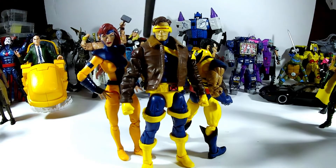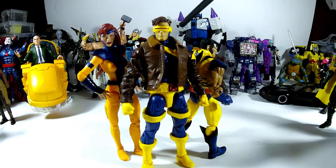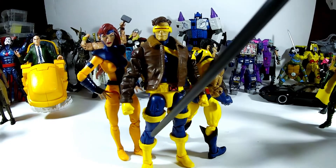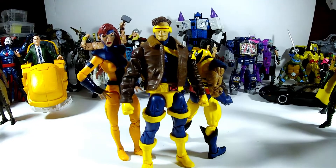Cyclops — even though the colors are more comic accurate here, where everything is yellow instead of the gold visor, and then the dark blue. He has the darker everything and then the brighter yellows, so him and Wolverine match really well. I think the yellow matches with Kitty Pryde and also matches with Rogue's yellow. I'm going to do a picture of the whole team so you guys can see what they look like, and that they really did a great job with these. If you get one with good paint apps, you're not going to be disappointed.